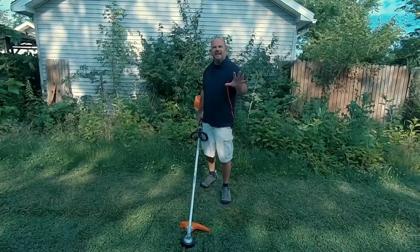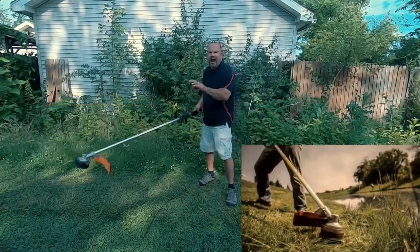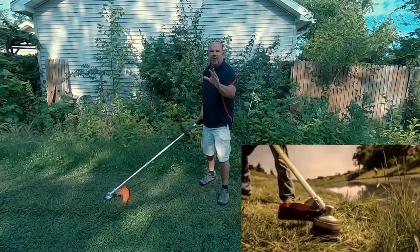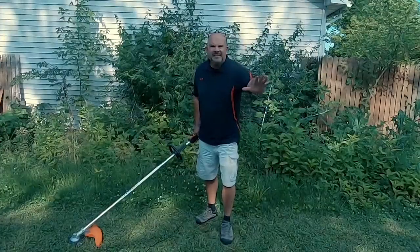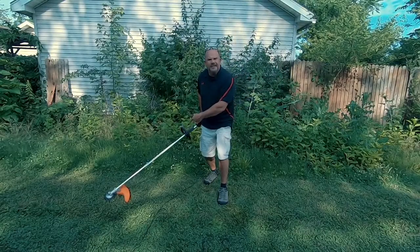The cutting swath is close to 17 inches — it's 16.5. Every time you swing this around, everywhere the head goes, it's taking 17 inches of the nastiest, foulest, tallest, greenest garbage and weeds. And there isn't enough Roundup in the world to do what this bad boy can do.